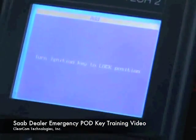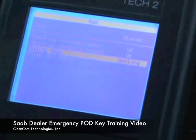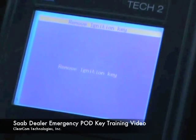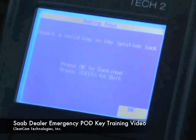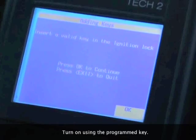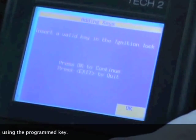It says to turn it to the locked position. Okay, remove the ignition key, insert a valid key — so we will put it back in and not turn it on, just insert it, then hit the OK button.